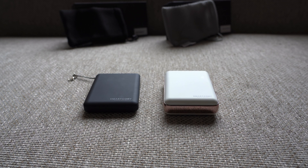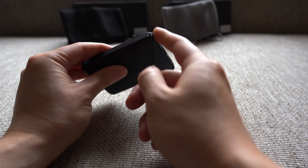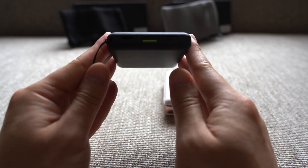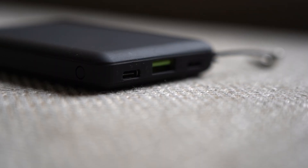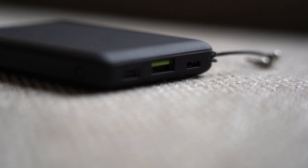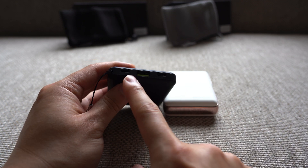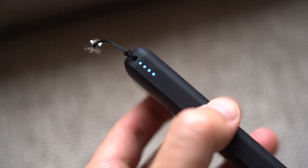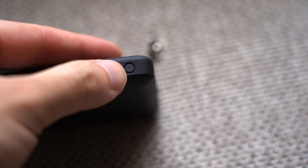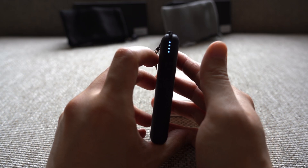Let's take a tour around the two power banks, starting with the 8000 milliamp hour one. It has a little lanyard on the top left edge that you can replace with whatever lanyard you want. The ports are on the top — it comes with standard USB-A, USB-C, and surprisingly, also a Lightning port. This is probably the first power bank I've ever seen with a Lightning port, so iPhone users can charge this power bank via Lightning. On the left edge are some LEDs, and the power button on the opposite end lights them up to indicate charge level — four LEDs means fully charged.